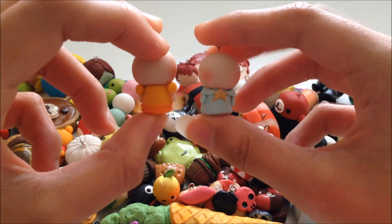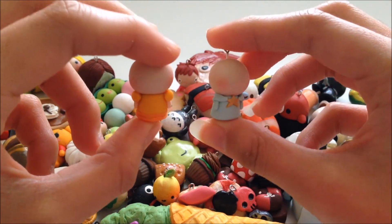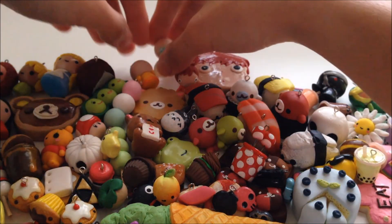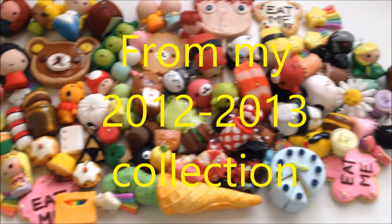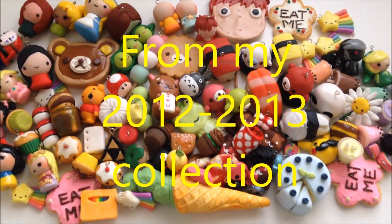They're not finished yet — I'll finish them later. So these are all the charms I made. Thanks for watching!